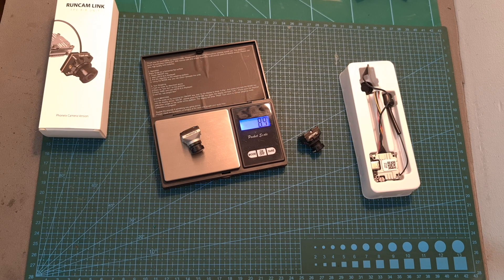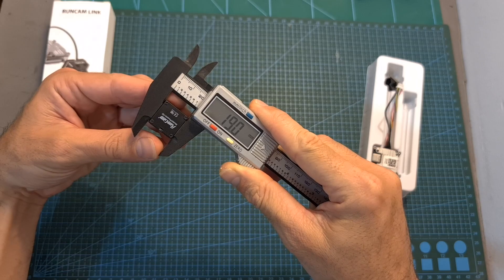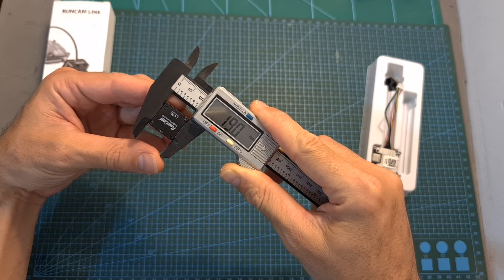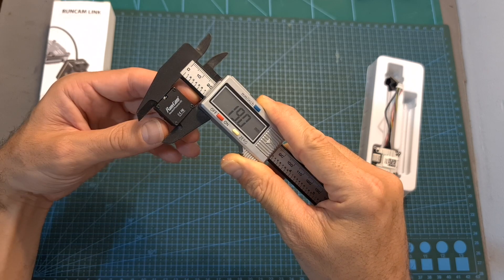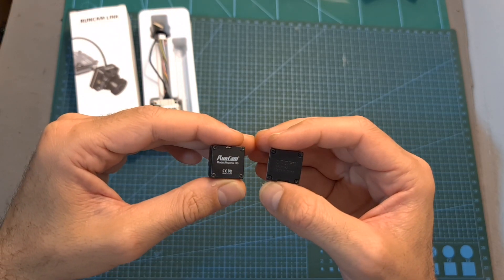The weight of the Phoenix HD camera is 7.9 grams, so it's one gram lighter than the Caddx Polar. Including the Vista unit and the bundled 12-centimeter-long MIPI cable, it weighs 27.6 grams, and the total weight including the bundled antenna is 30.4 grams. The outer dimensions of the camera are 19 by 19 by 23.6 millimeters.